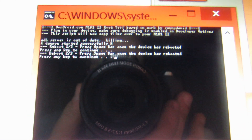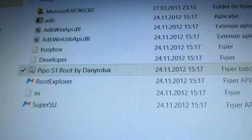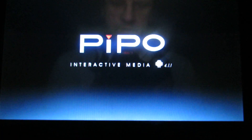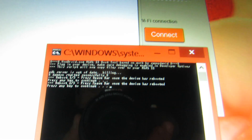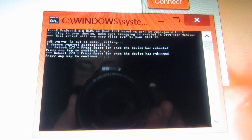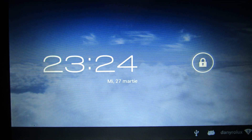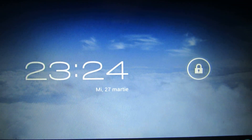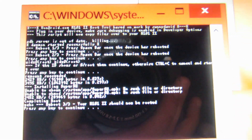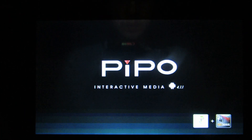We have one more reboot to go. Press any key for the last time — this is the final reboot. We wait for it to reboot and then check the root access.